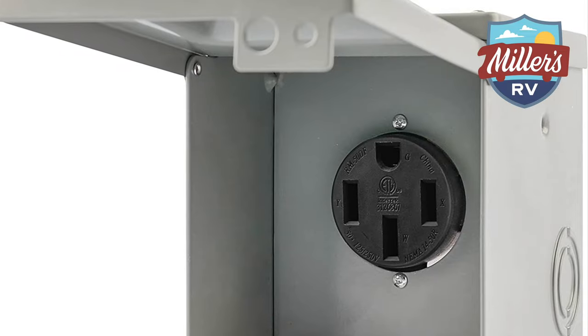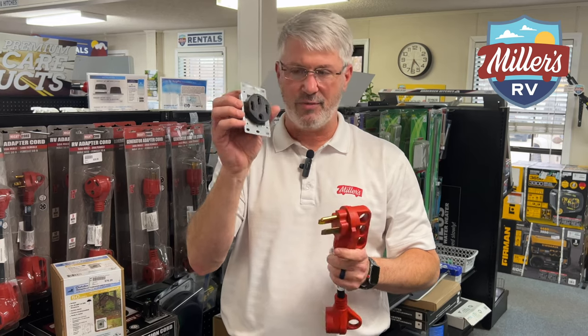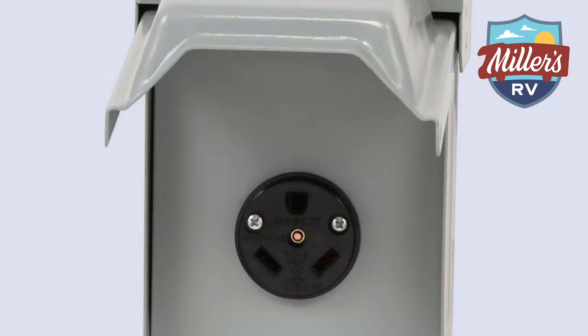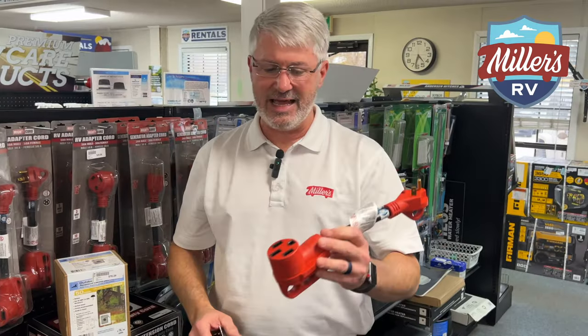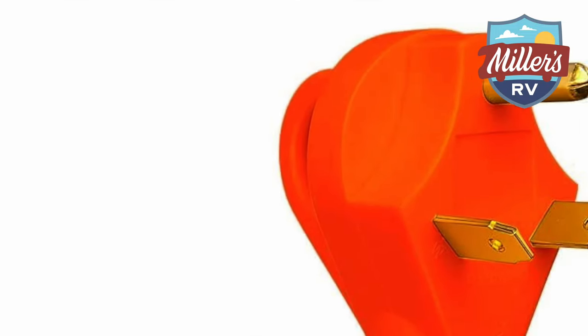You have a 50 amp RV outlet — your plug looks like this on your camper, and your normal plug you're plugging into the campground looks just like this. If you go to a campground and all they have is a 30 amp, there's an adapter for that. This adapter takes the 50 amp male plug and gives you a 30 amp male plug, which will plug right into this 30 amp cord.